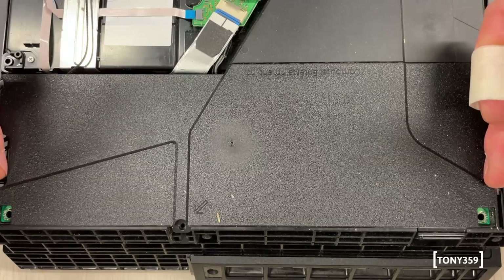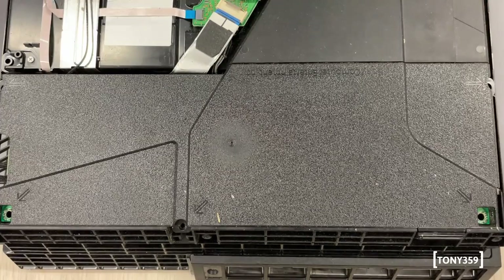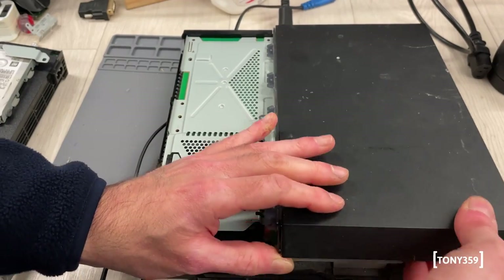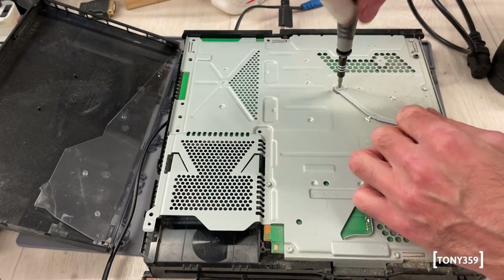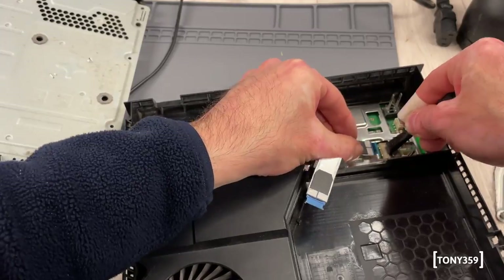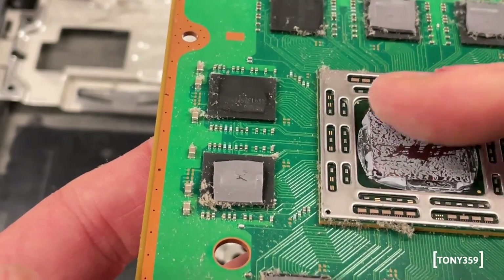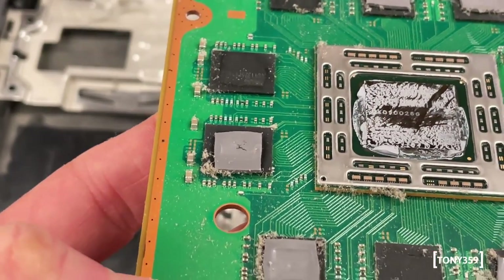I'm a bit disappointed to see that the owner opened the thing and just didn't care to put back the screws. Anyway, let's remove this fan and see what we can do. This chip definitely needs new thermal paste because it's pretty dry - not completely dry, but very dry, so that will definitely help.